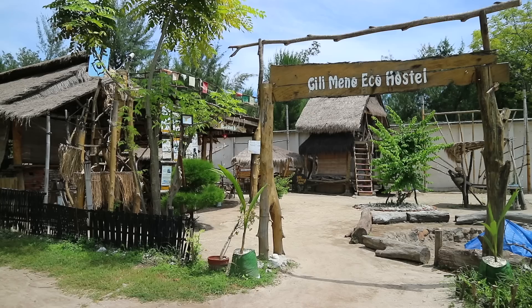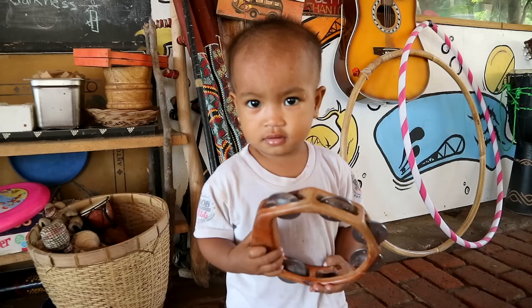Hey guys, welcome to beautiful Gili Meno Island. This island is just outside of Lombok and is part of the three Gili Islands around here. I'm so excited to bring you a yoga workout for core. This yoga routine is going to be focused on a nice flow, some stretches, but also some tough exercises for your abdominals. If you guys are ready, grab a mat and let's do it.